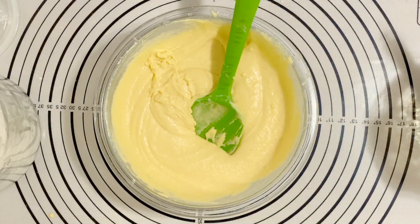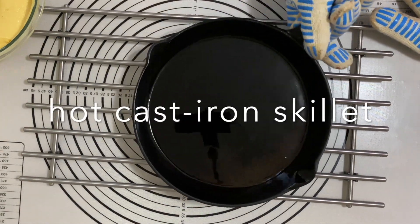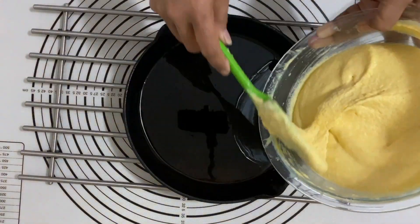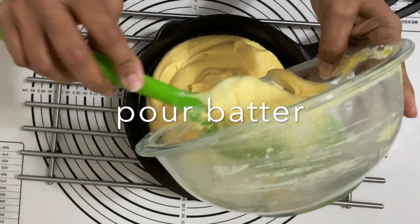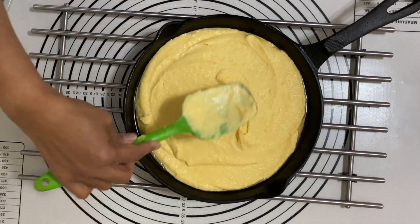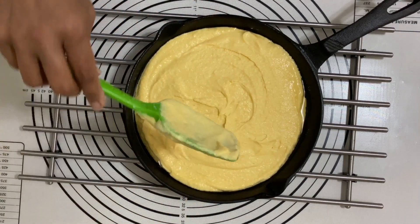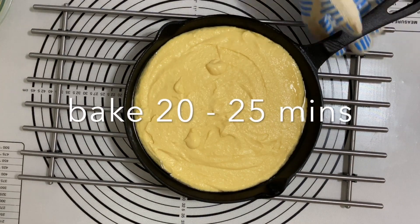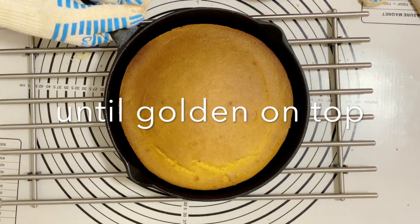I'm going to remove the cast-iron pan which is now hot from the oven — make sure you use a nice glove. I've removed the sound from the video but you can actually hear a sizzle when the batter hits the hot cast-iron pan, and that's what you actually want. Now I'm going to put this back into the oven and it's going to cook for about 20 to 25 minutes until it's nice and golden and it'll actually leave the sides of the pan.